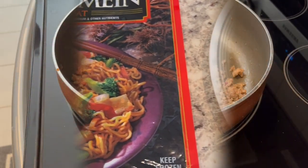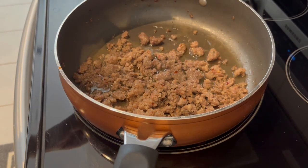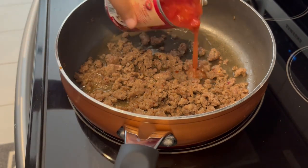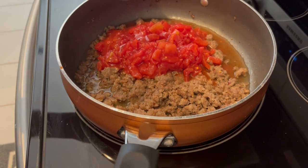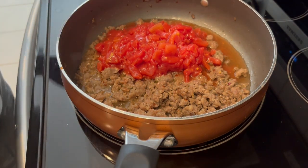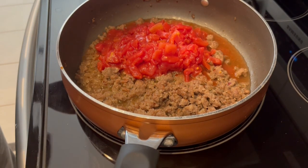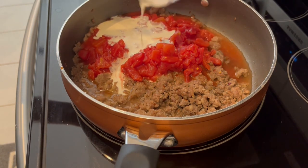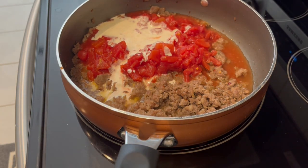I am trying out a new recipe for dinner tonight: one-pan sausage tortellini. I'll leave the recipe in the description box. In my pan I have a little over half a pound of ground Italian sausage — the recipe calls for 10 ounces; I cooked the entire pound and took some out for another use. Then I added chicken broth, a can of diced tomatoes, heavy whipping cream, and some garlic.